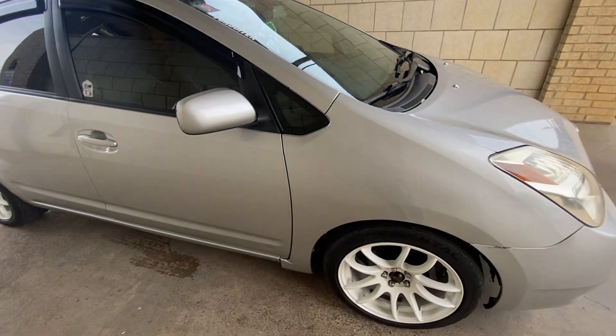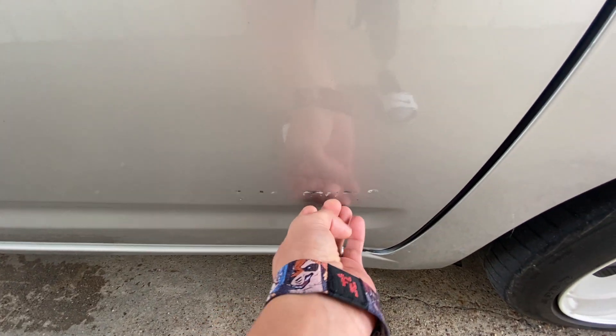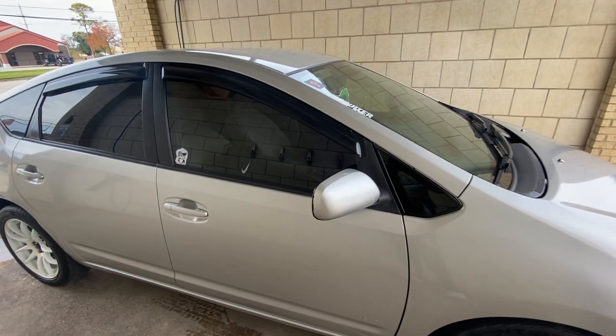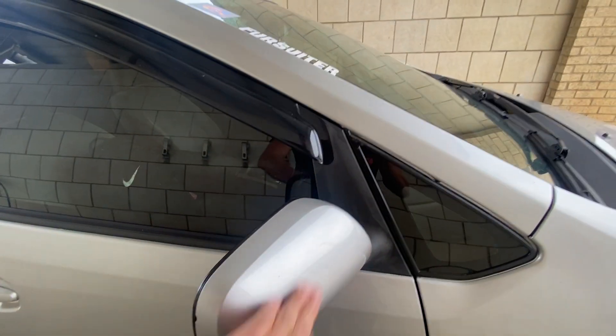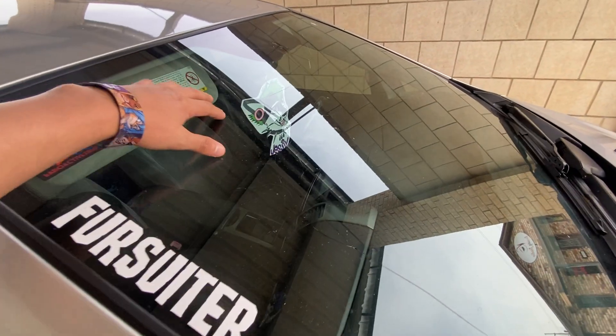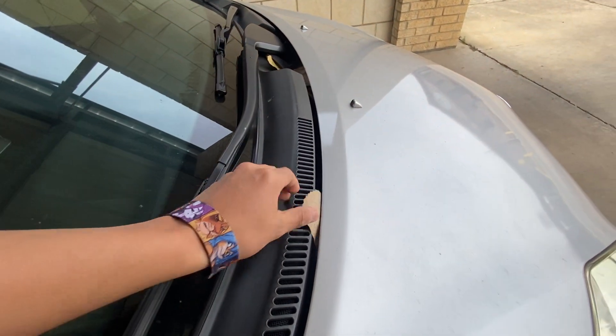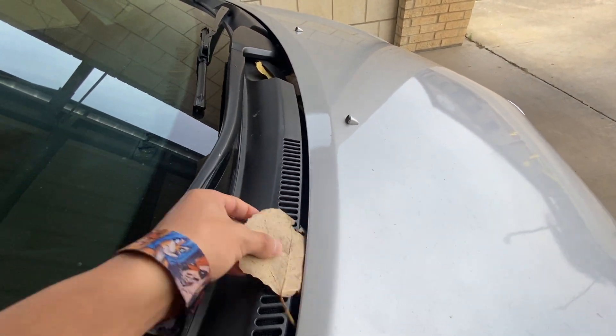I did debadge the car, but I'm gonna try to get this glue off of here. As you guys can see, it's just dusty — it's not really full of bugs or anything. We're gonna go ahead and wash it today because it's kind of dirty. There are leaves kicked in here — I don't know how that's even possible.